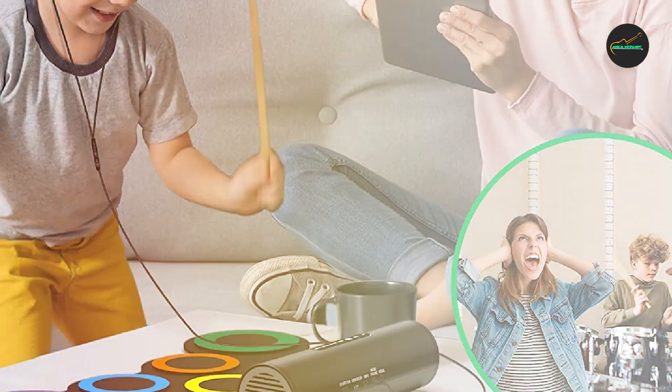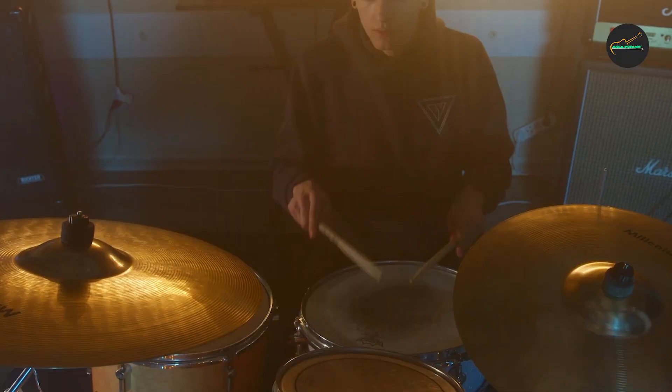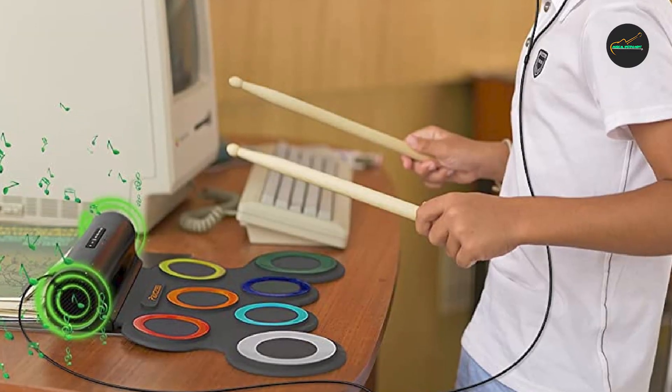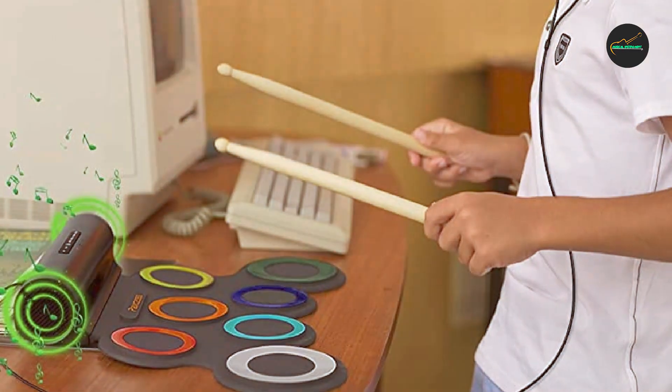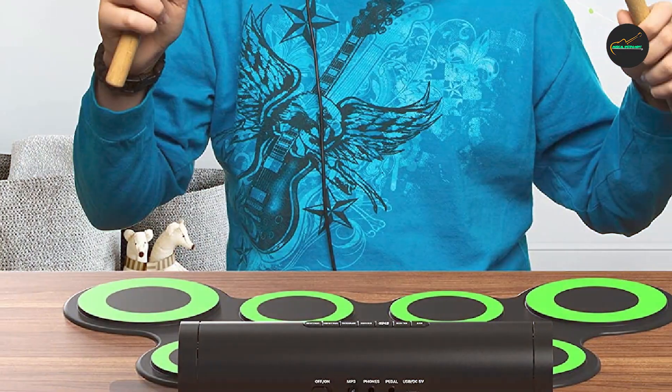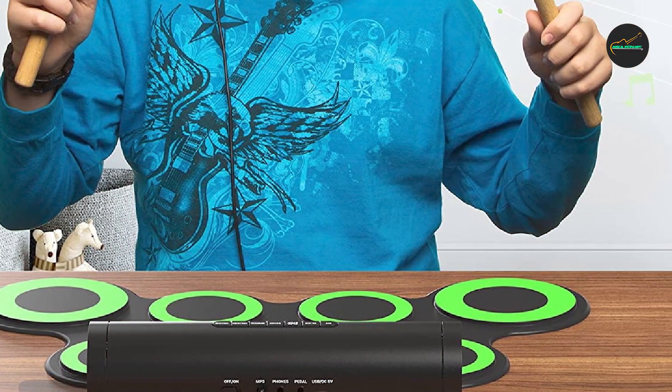Overall, the Rokzaki Electric Drum Set is a solid option for drummers who want a versatile and portable electronic drum set for practice and small gigs. With its wide range of drum sounds and customizable drum kits, this drum set can suit a variety of playing styles and musical genres.